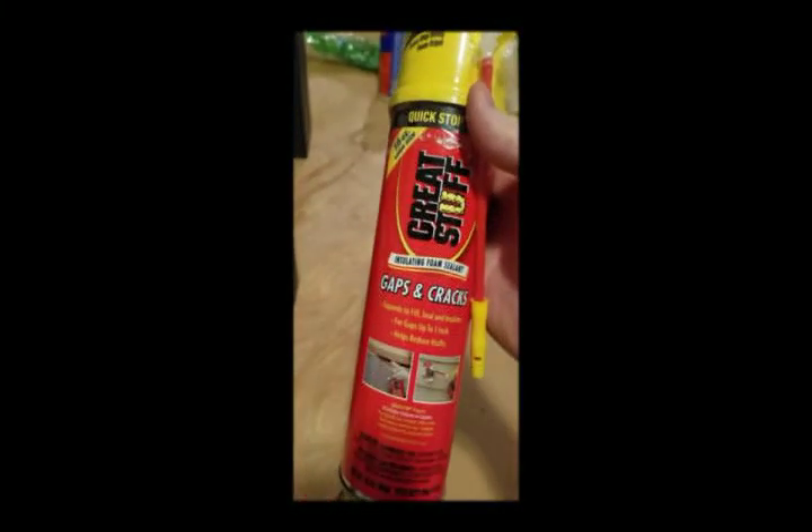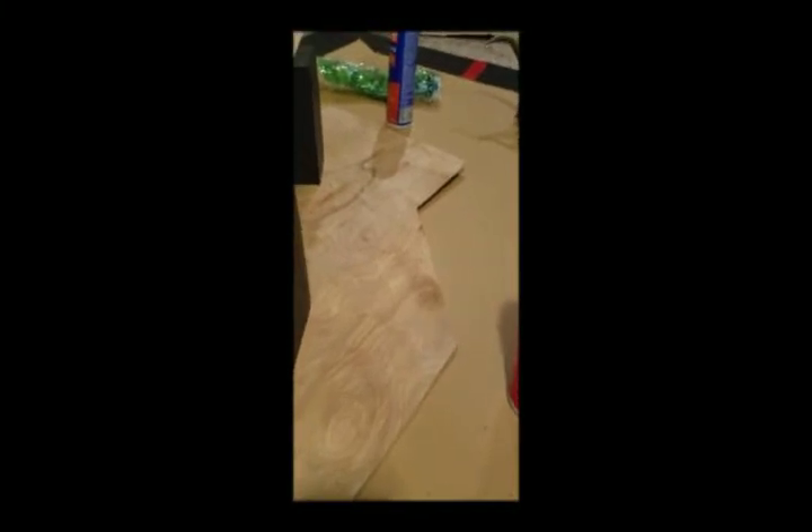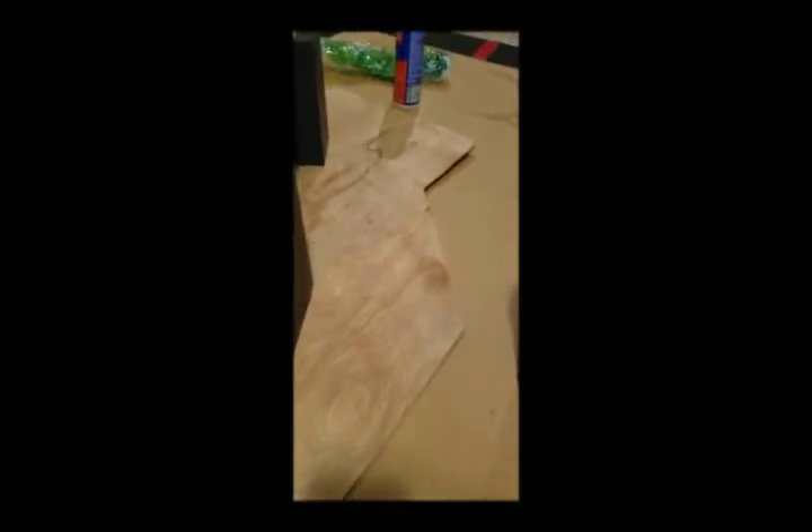I've got some chicken wire - I think it's quarter-inch openings - and I'm gonna use that to help sculpt the mountain shape. This wood is more just for structure. I'm gonna use Great Stuff spray foam to build up the outside with the chicken wire, then use a cheap serrated knife to shape it, and put on some sealant and paint and more sealant - hopefully it'll turn out.